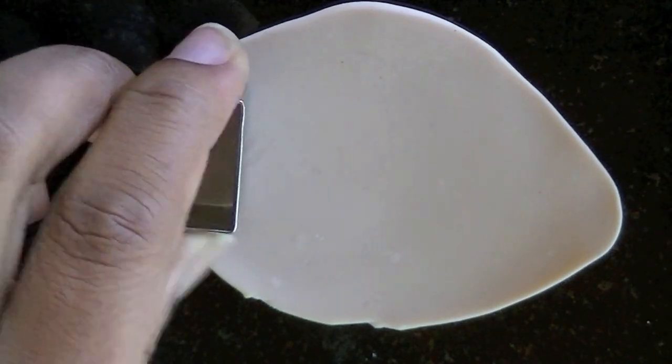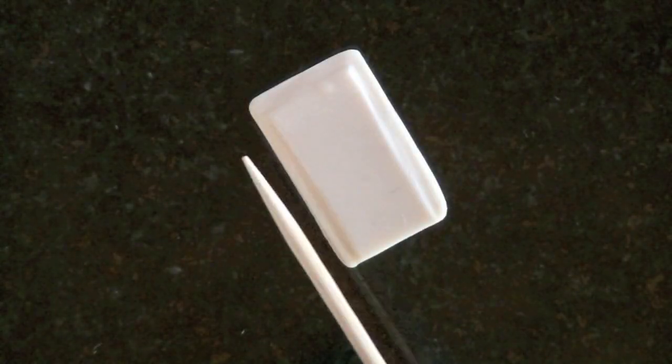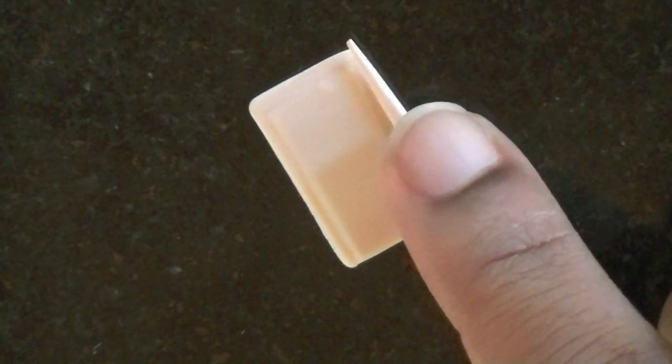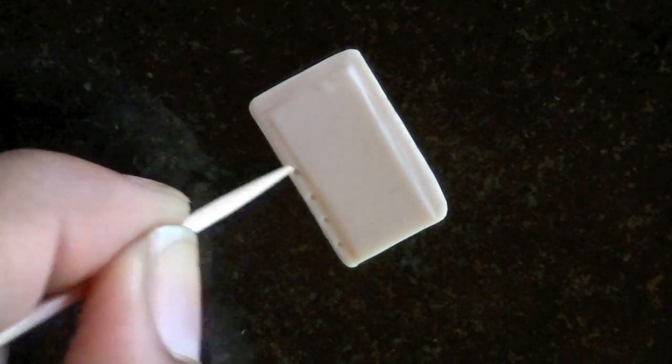To make the pop tart dough, I mix tan clay with translucent clay, and then I cut out each pop tart with a rectangle cookie cutter. Now I'm just smoothing the edges with a toothpick, and I'm going to make little holes with the same toothpick.